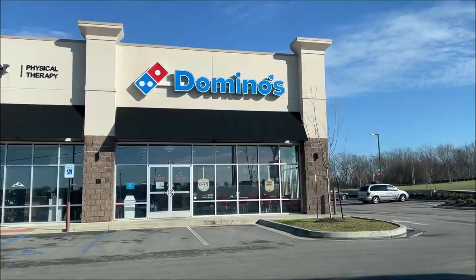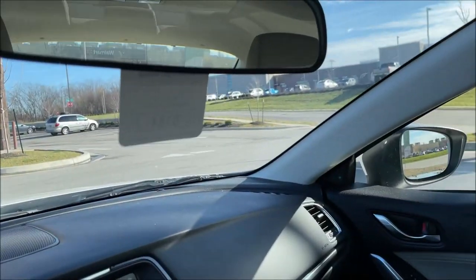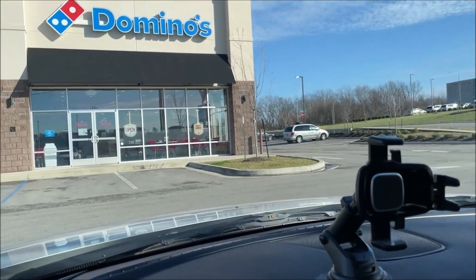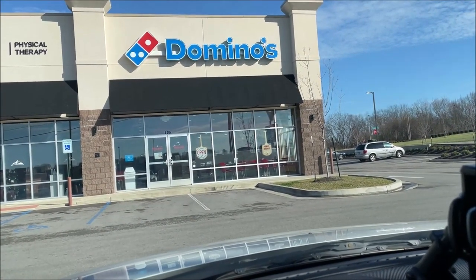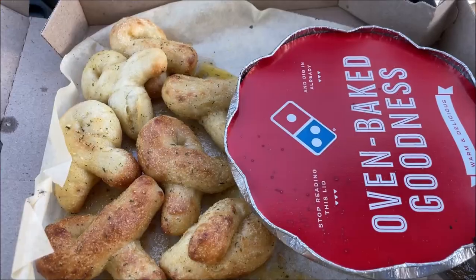They're three good-size boxes too, so it's going to be a lot of food, but I want to try them all because they're all different. I'm going to back up here in front of the restaurant so the sun will be behind me and you guys can see it. Here's the Domino's building — when you pull in, you literally go straight into the drive-thru, which is right there. It's fairly new too.